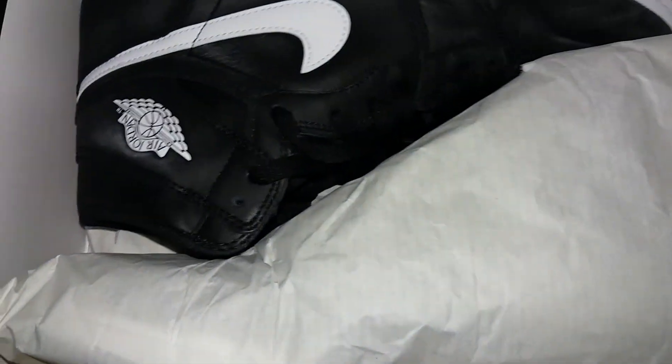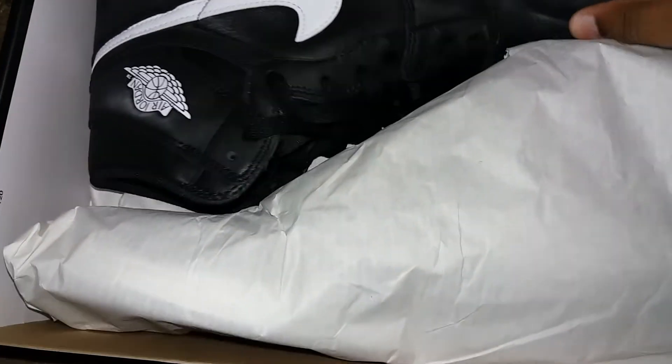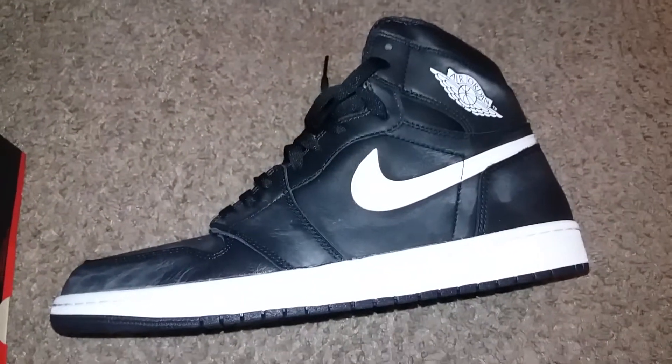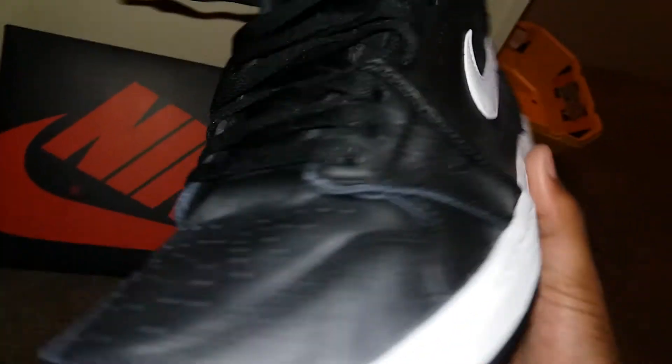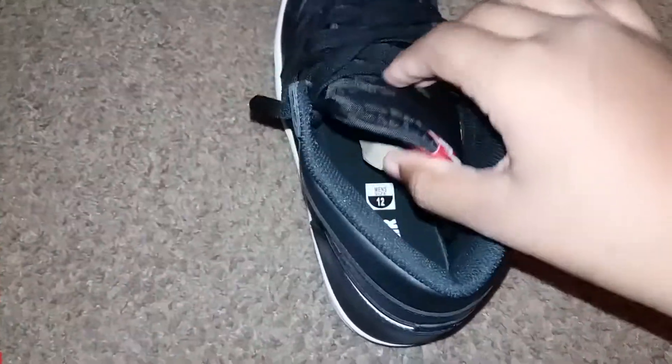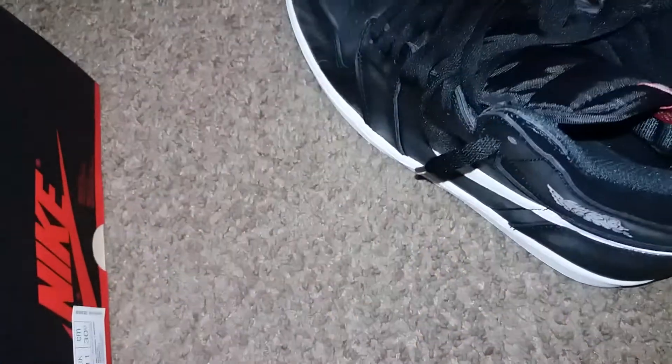Now I'm about to show you the shoe that I got, so let's get to it. As you can see, I have the Retro 1 — the Yin Yang Retro Ones. I told you I got these on sale for $99, but it came up to $107. Nice paint on the shoe. These shoes came out last year — at first I thought they came out this year, but then I realized they actually came out last year.